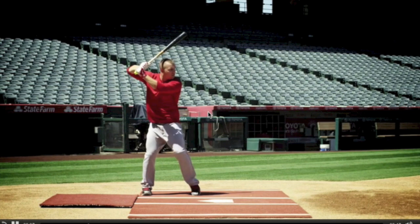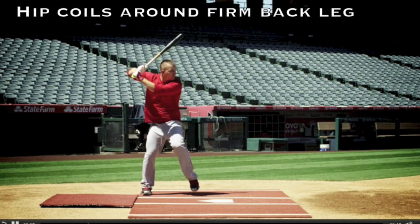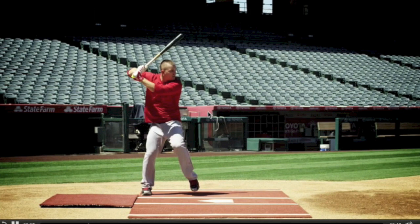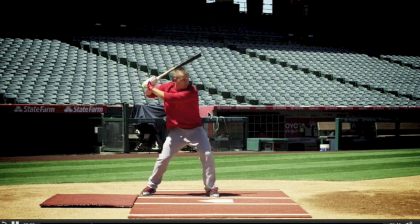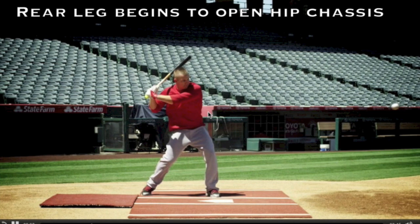Let's take a look at Mike Trout's back leg mechanics. First, his hips will coil around a firm back leg. You'll see his back knee and belly button gain ground in his forward advance. Then the back leg begins to open the hip chassis altogether.